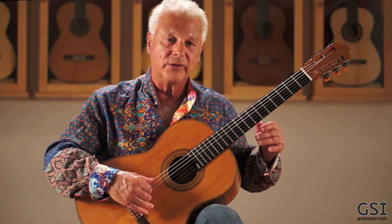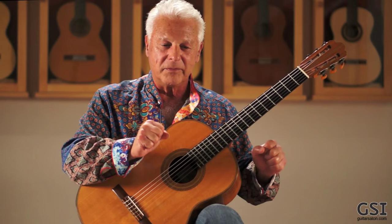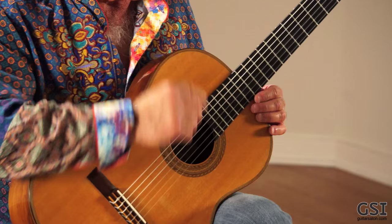I just wanted to show you a little bit of the way it articulates — from the hard, from the strong to the soft, like the beginning of the Concierto de Aranjuez by Joaquín Rodrigo.